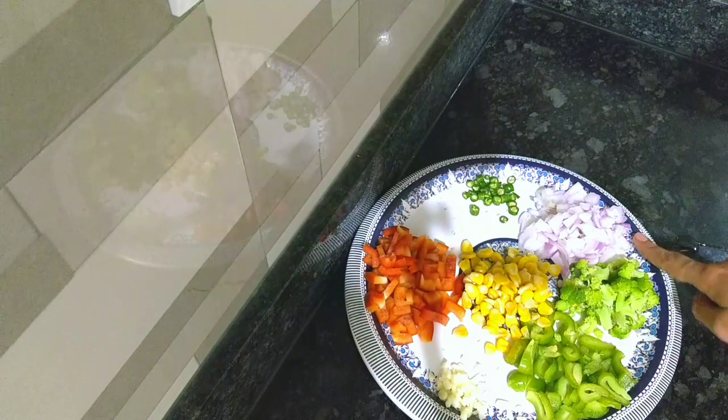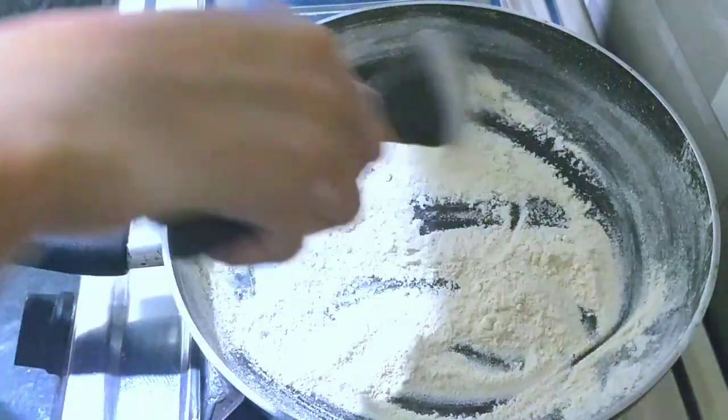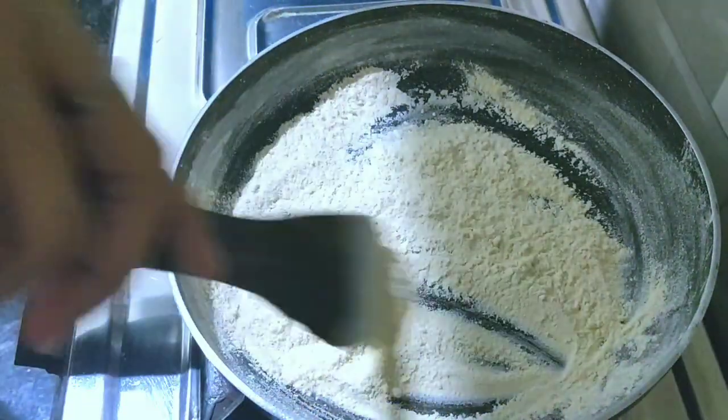For this recipe I am taking some vegetables. Here I have capsicum, bell pepper, broccoli 1 medium size, 2-3 green chili, and here I have taken 3-4 cloves of garlic.